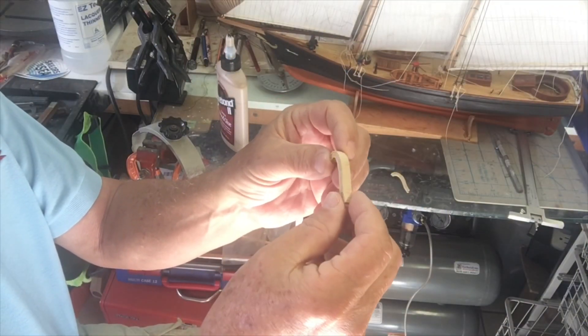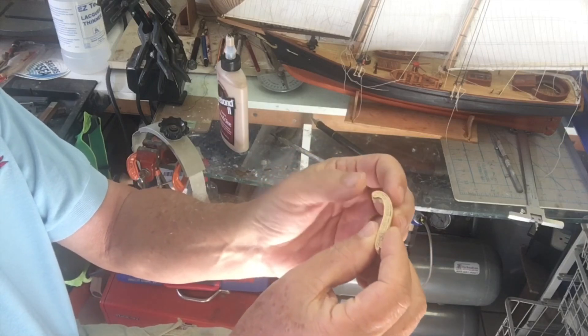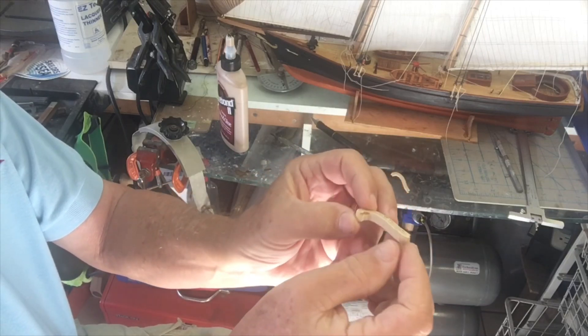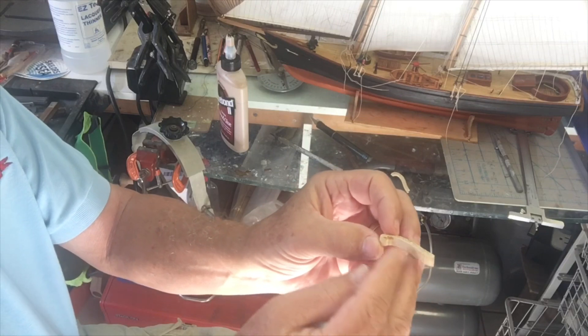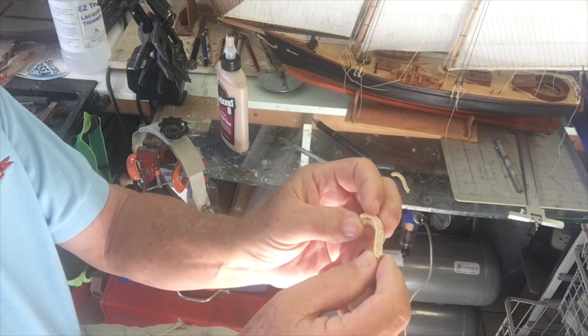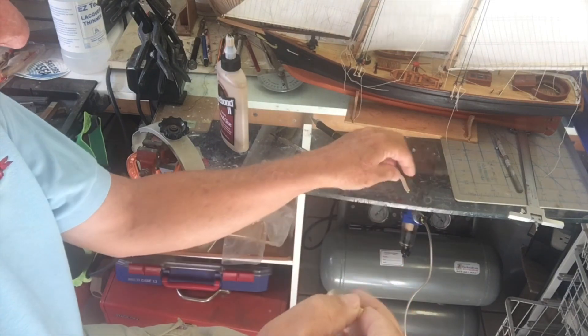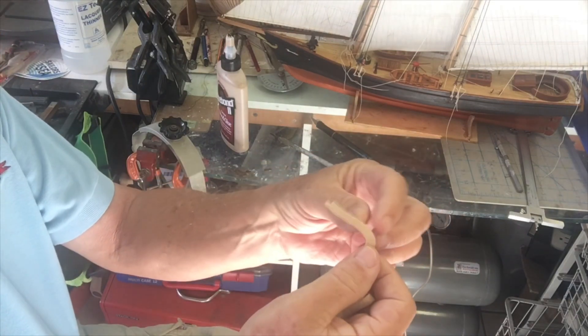When I'm doing the initial carving I like to hold a big fat piece, so I leave it oversize and then cut it down on the table saw. Finally I put it in the thickness sander and sand it down, ending up with a piece like this.